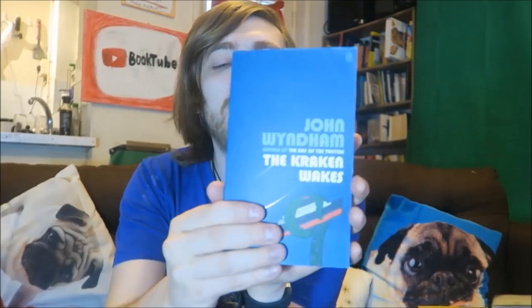Here we have The Kraken Wakes by John Wyndham. I read The Day of the Triffids last month and I did enjoy it, so I thought I'd get some more Wyndham. The only problem with these books is the super tiny print, so sometimes I read these before bed as opposed to as my main book, just because I need to really concentrate on them.